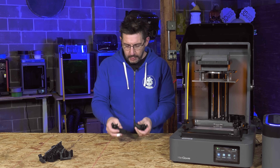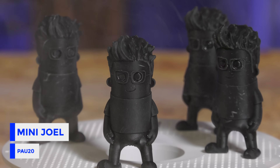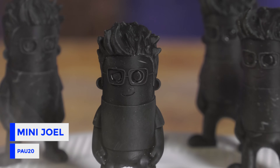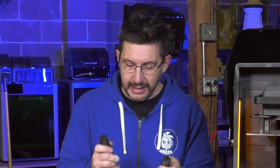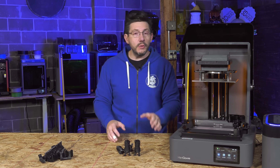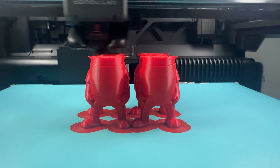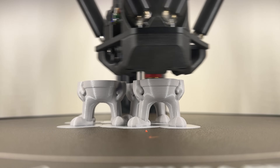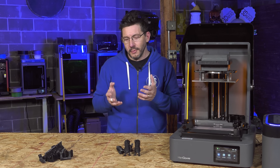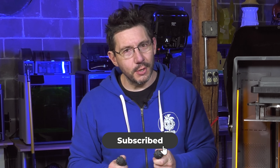I also threw some mini jewels on that build plate, because who can't do with some solid polycarbonate-esque mini jewels? These are for test purposes — to see whether we can have long-lasting prints outside that are dimensionally accurate. I plan to put these through heat tests alongside ABS mini jewels printed on the Bambu H2S and polycarbonate mini jewels on the Prusa HT90 with a 90-degree chamber. Definitely follow along if you want to see that.